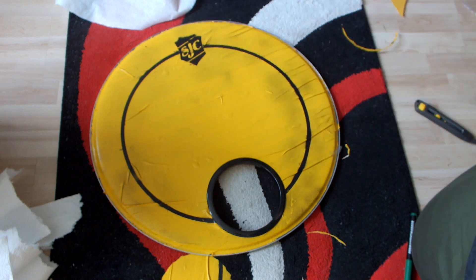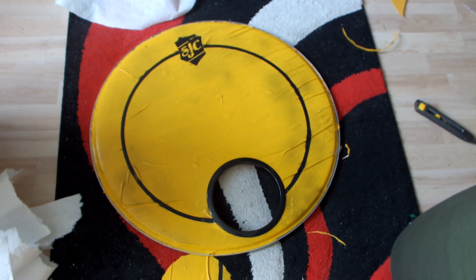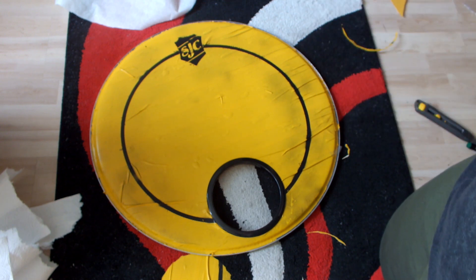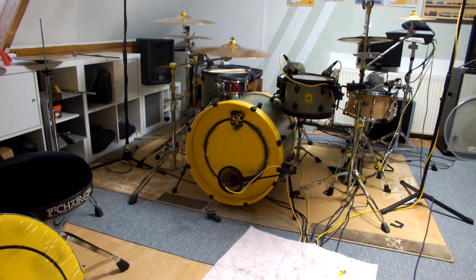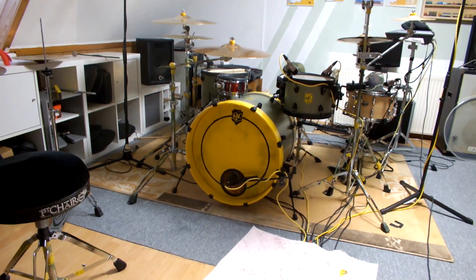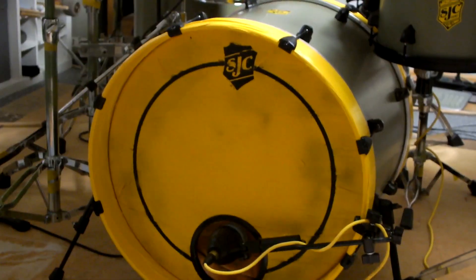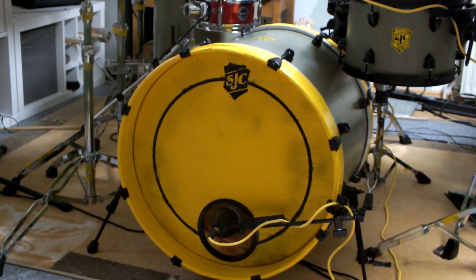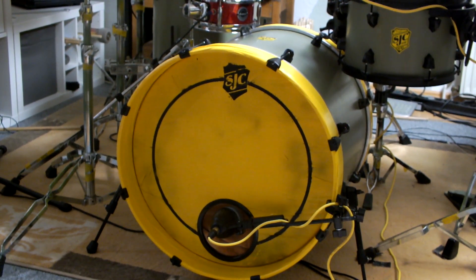Now it's finished — it gives a click and now we have our Josh Dunn bass drum head without the logo. I clean up all my mess and then we set it up. Let's put it on my kit. It's finished — I think it turned out really well. You can see the logo and now I'm finished.